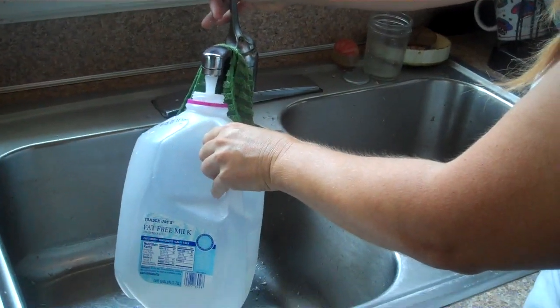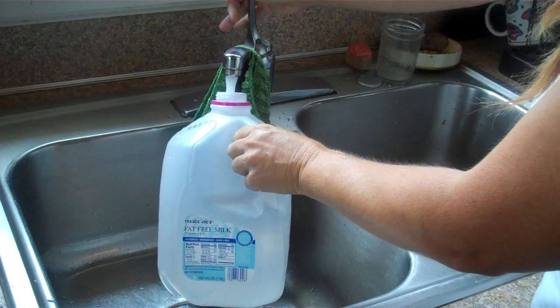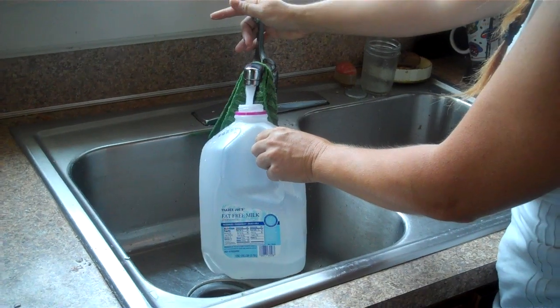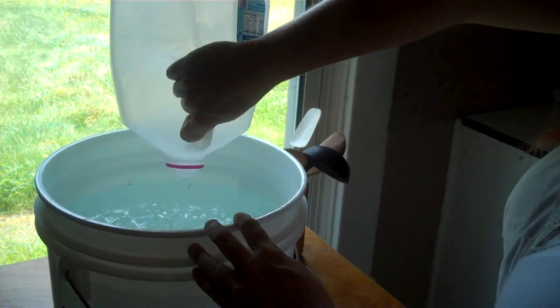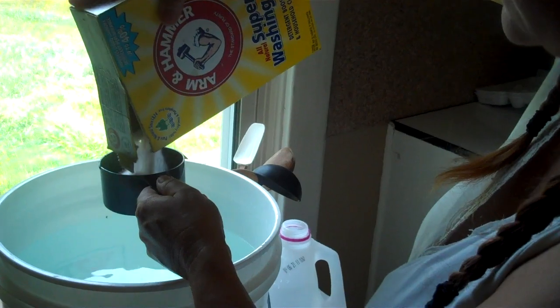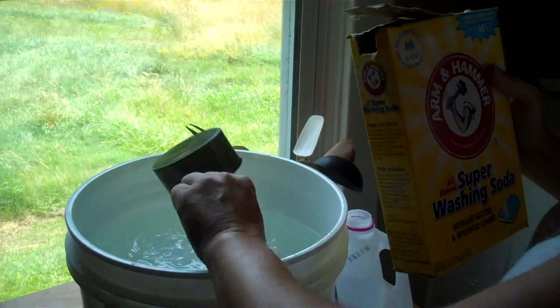I like using empty milk gallons to measure. I've already put four gallons in there so I'm just putting my half gallon in now. I have a little bit of extra water in that pan so I'm putting in this much. Pour this into your big bucket and then mix in one cup of the super washing soda.